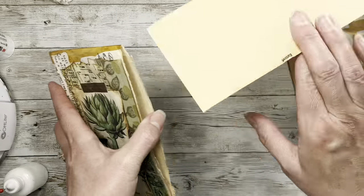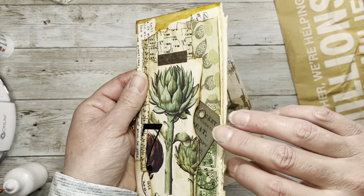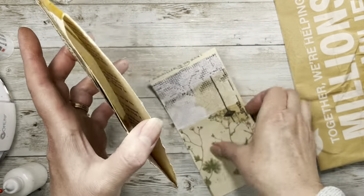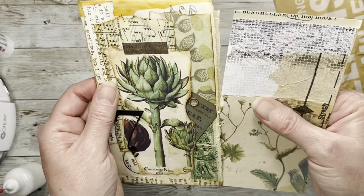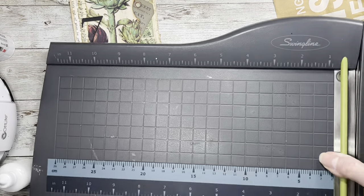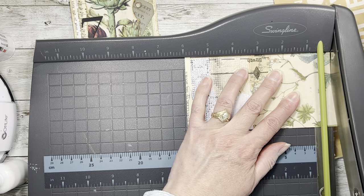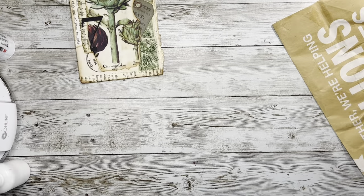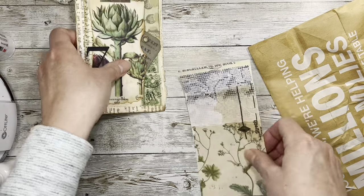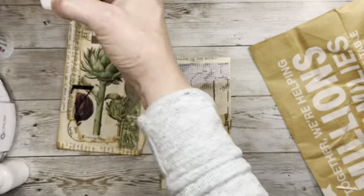I have this collage master board and I think I'm going to put this in here — it may have to be cut down just a little. Yeah, I'm just going to trim a little off the bottom, it's not a big deal. That way I know it will fit for sure. I need to do the corners.